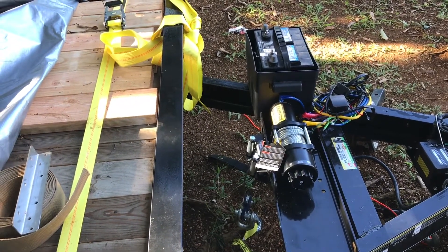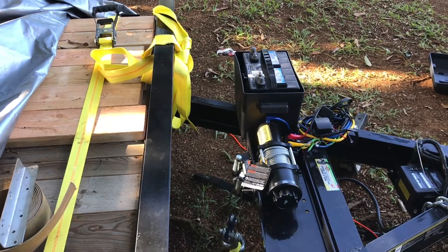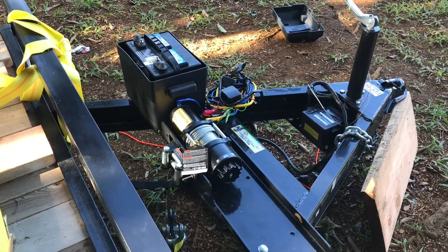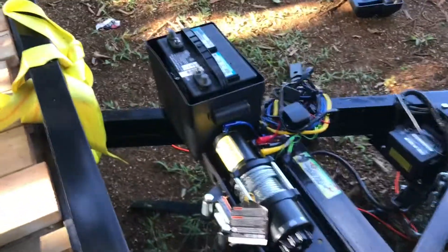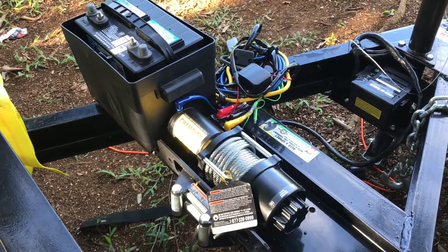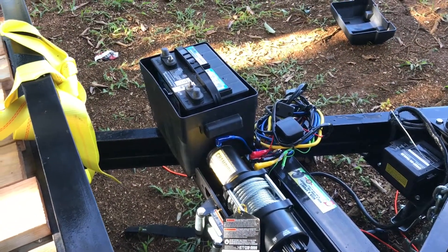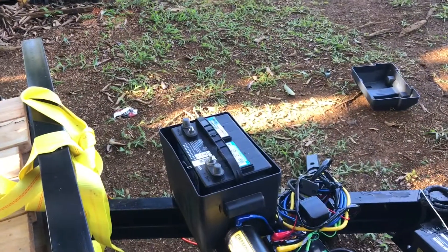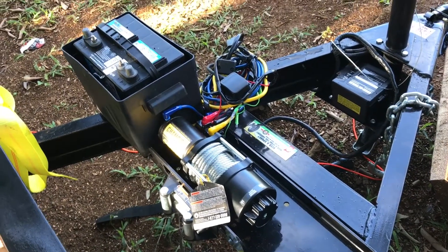A 4,500-pound car that's rolling probably only requires about 2,500 pounds of force — roughly two-thirds of the weight, though I'm just estimating. The car is 3,500 pounds so I'm guessing about 2,500 pounds of actual force needed. Either way, the car is under 4,500 pounds so we should be fine with the Champion 4,500. I chose it based on reviews. All the gear — the mounting plate at $50-$60 and the winch at $150 — came to about $200, not counting the battery I already had.